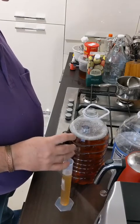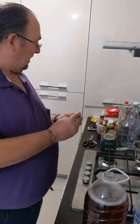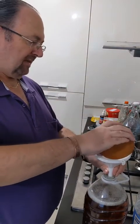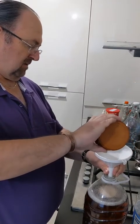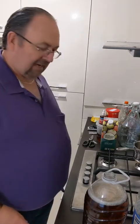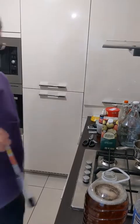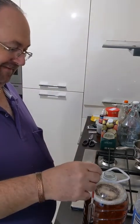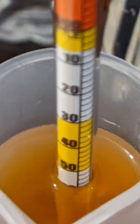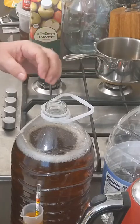So what we have next is yeast — this is Lauvin EC118, a wine yeast, a champagne yeast. I've taken about half a packet and I'm just going to pop that in there and let it sink through. I've cooled this down to 21.5 degrees. Time for the hydrometer reading — my hydrometer reading is 1.057.